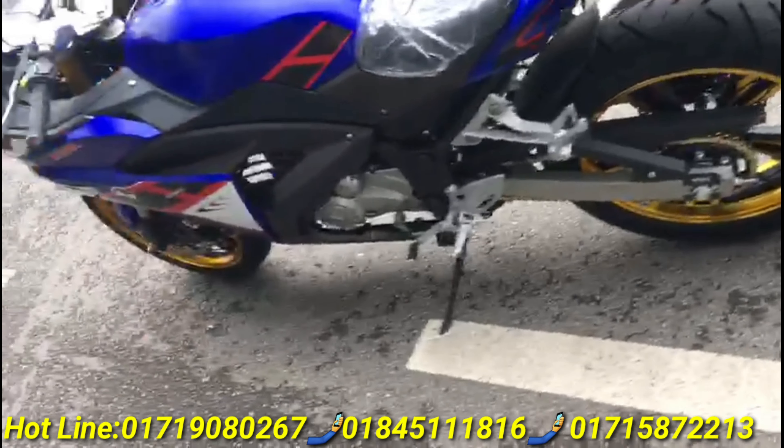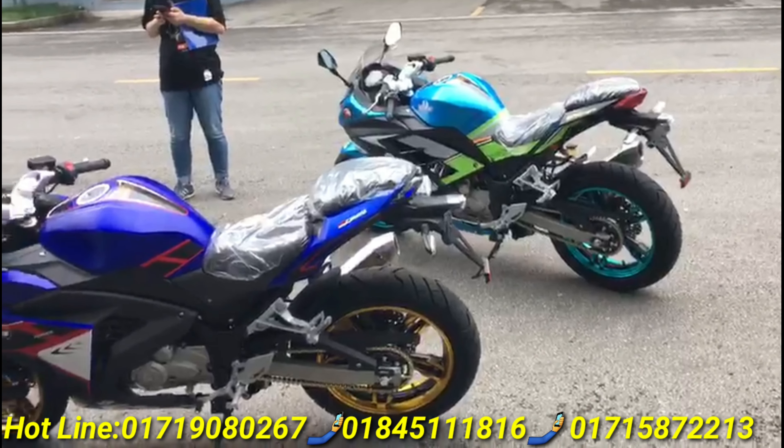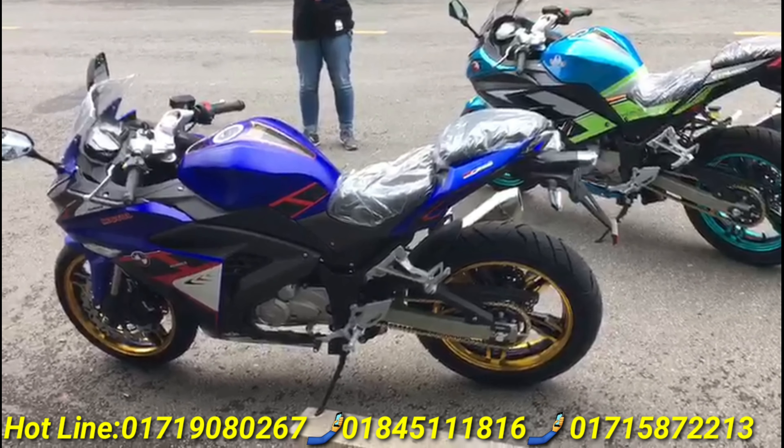The bike has a lot of MRP 30,000,000. I have a lot of color options. It is very beautiful and gorgeous.